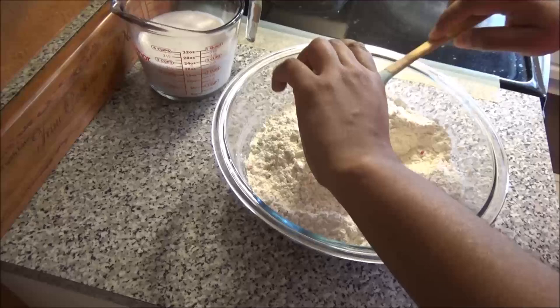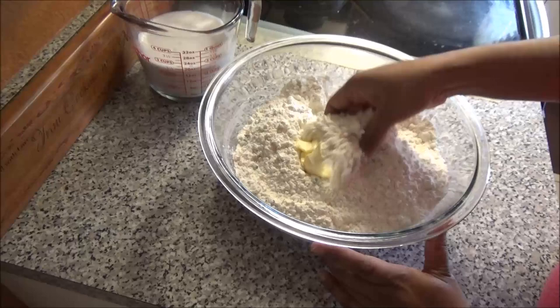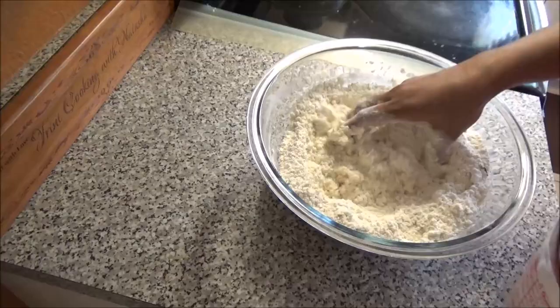Now you're going to add in the butter or margarine. Some people like to put an egg or two in their dough, but I'm not adding any eggs — though you can try that if you want. Mix the butter in, then add enough coconut milk or water to create a soft dough.